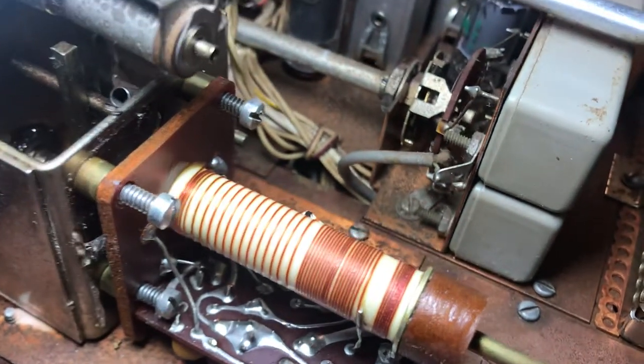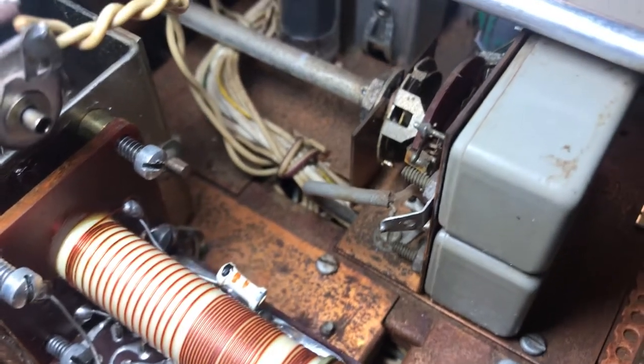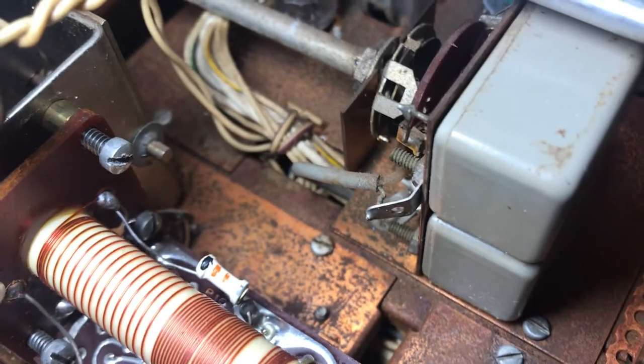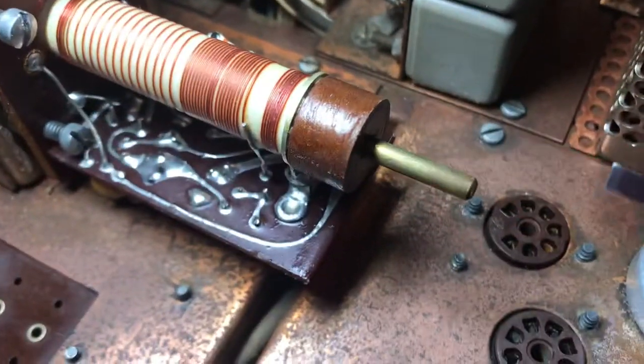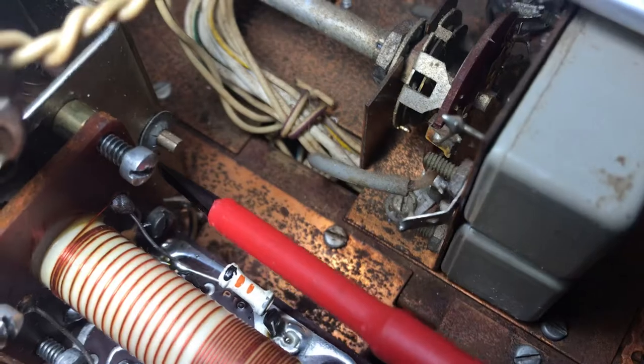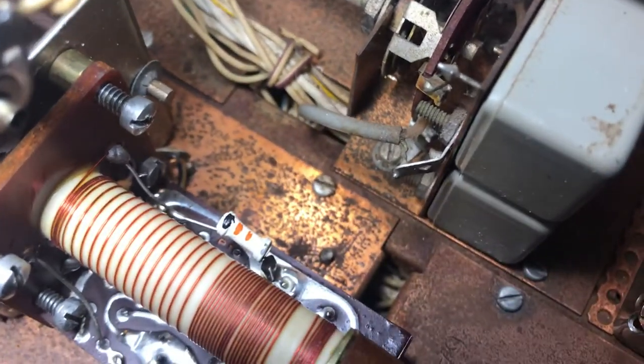That should loosen up the entire board. Once the board is loose, you want to basically desolder the board and try to get it out. I have one more screw to get out here and then this will come out.